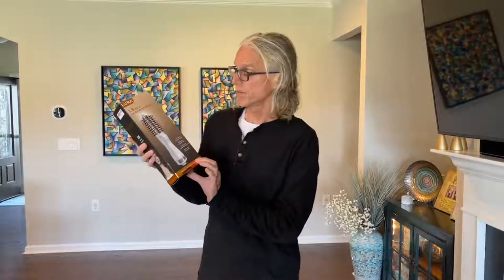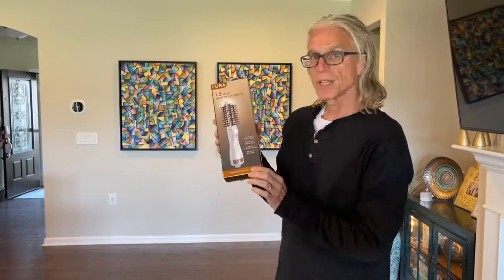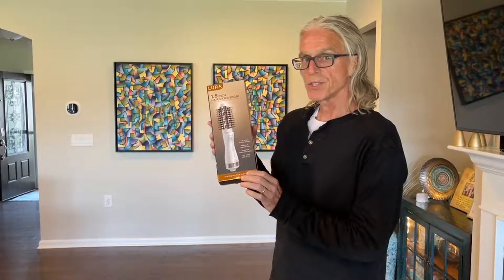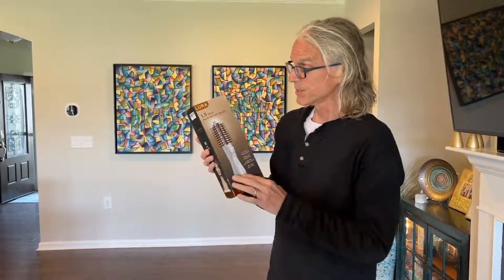This Lura tool claims to be able to do four things: act as a hairdryer, comb, straightener, and curler — all in one device using ionic technology, which seems to be what everybody uses these days. We're going to take this thing out and give it a spin and have our testing department see if it really can do all four of those things with one small device.